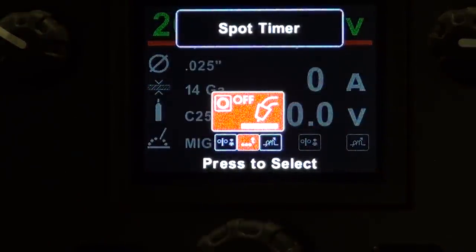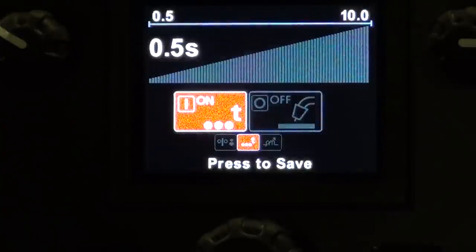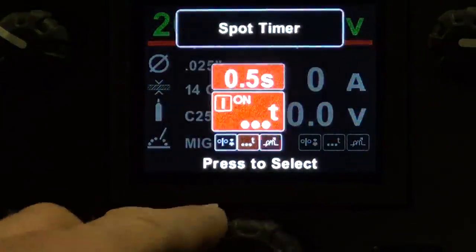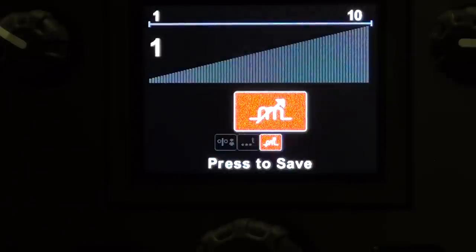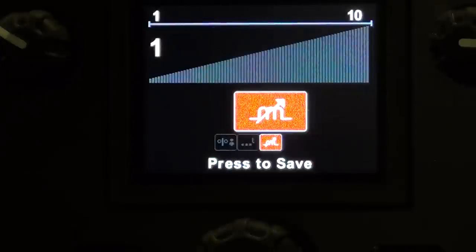We'll clock this over — it does have a spot timer on it. You can have it on or off; it runs from 0.5 seconds to 10 seconds. We'll hit save and press again for options. We have an induction setting — it's from 1 to 10. The running wire feed speed, the spot timer, and the induction setting are nice features to have. Lincoln failed to really give us much information, whether on their website or on their videos, about those features, and these are features I like to have on a modern machine.